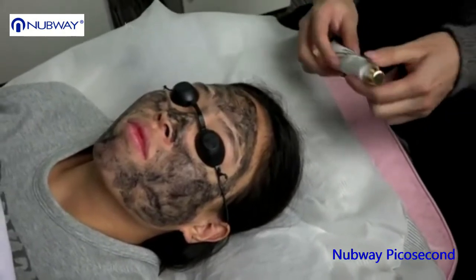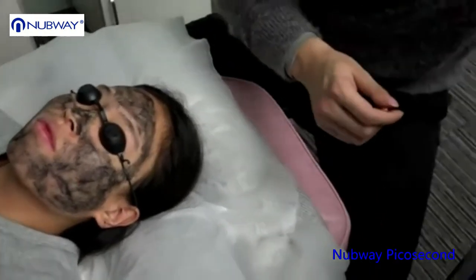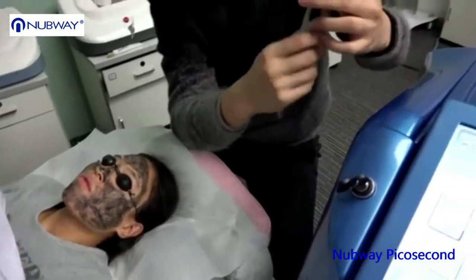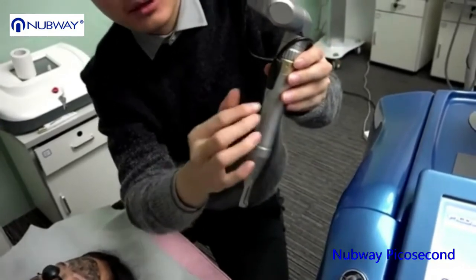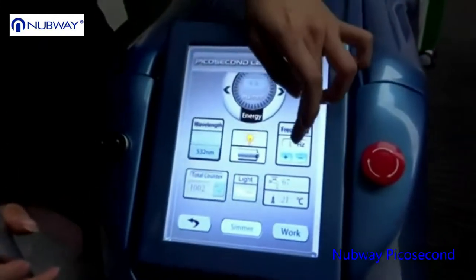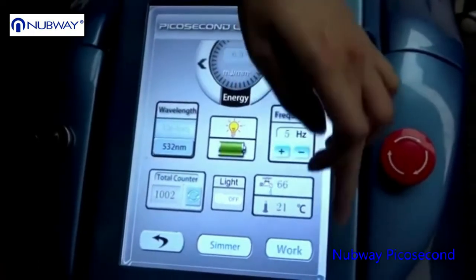Then you can set the parameter and start the treatment. For the carbon dust skin whitening with laser, we suggest you use the spot size of 10 or 10.9 — the biggest spot size. Set energy at the lowest, and frequency could be higher to make your treatment faster. I use 5. Press work.